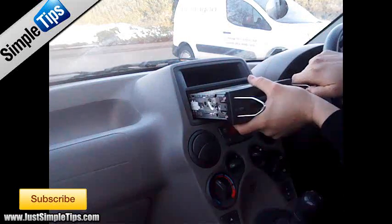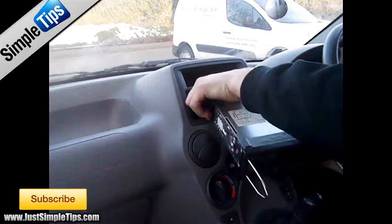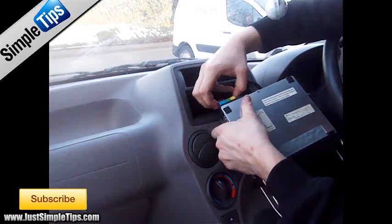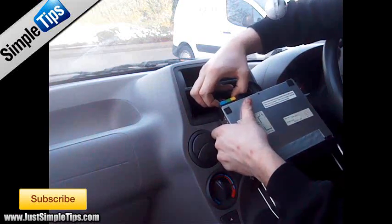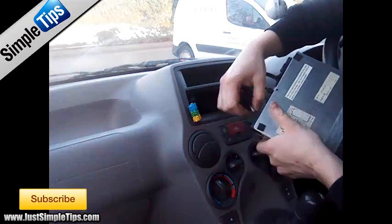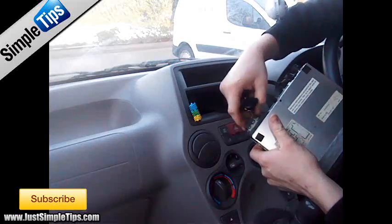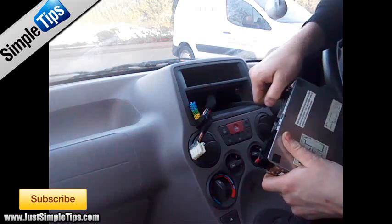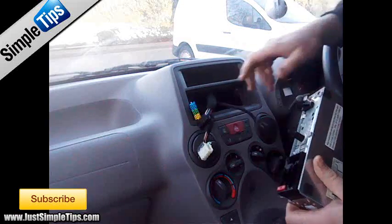Pull outwards and pull the stereo forwards towards yourself. The wiring is very tight on this one. At the very top we have our 20-pin ISO with a small pin lever either side to remove that. Then we have your normal ISO, which we remove by pushing the pins in. And the female aerial connection which pulls off.